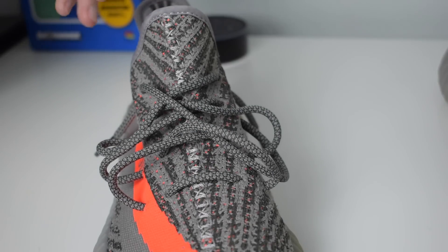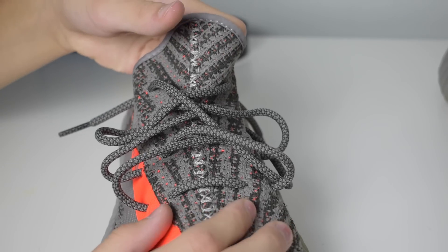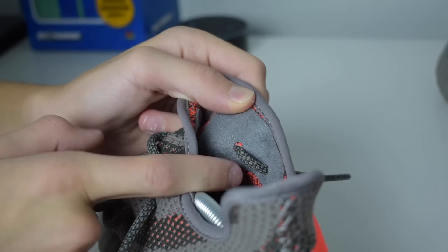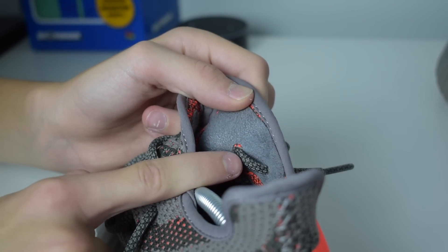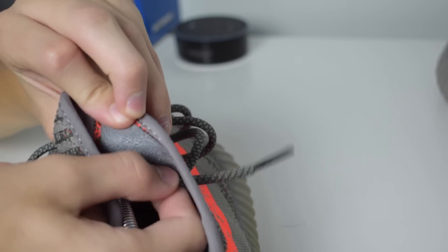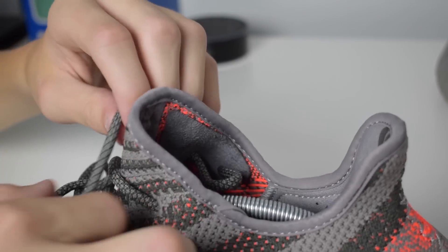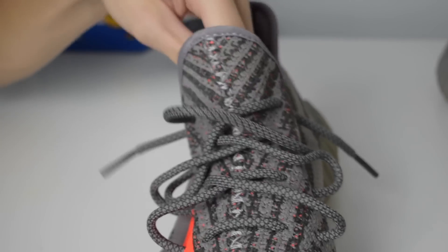The third way of lacing your Yeezy 350s is just a tighter version of the loosey-goosey style. If you don't like how loose and messy it is, you can see the lacing system right there — how the laces come inside the shoe. What you can actually do is take that little loop right there and pull the laces in. This creates a pocket on the inside and makes it not as loose.